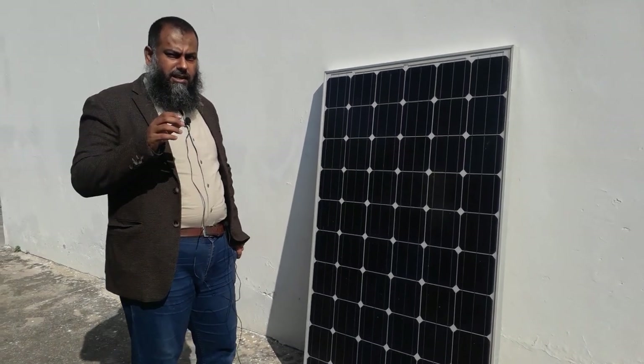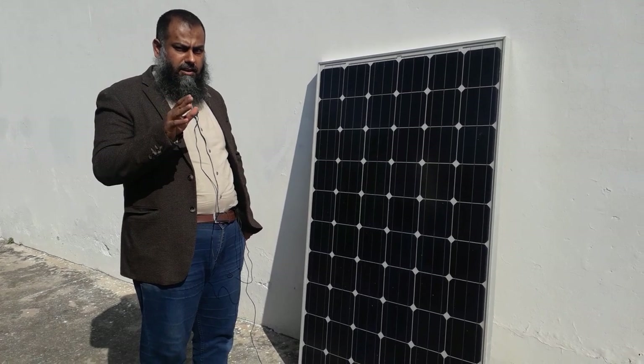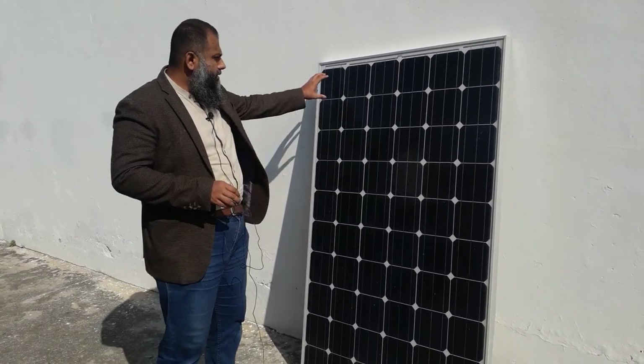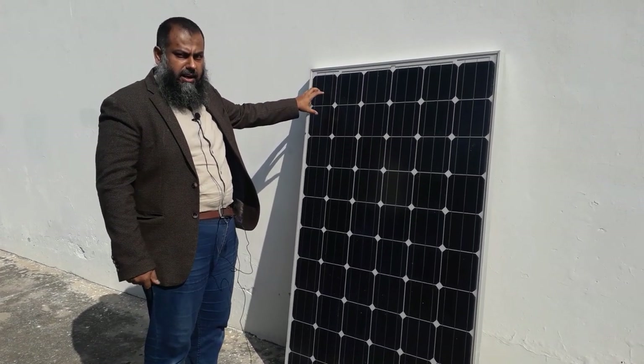Assalamu alaikum. In the last class we discussed about some of the theoretical aspects of a PV panel. Let us see what a real photovoltaic panel looks like. This is a PV module that we have used for some experimentation here at GIEC Institute.